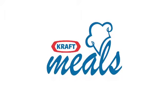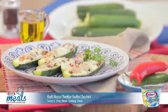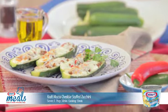Welcome to Meals with Kraft — ideas to make everyday tasty. Here's a great dish served as a side or as a main meal: Kraft Matsu Cheddar Stuffed Zucchini.